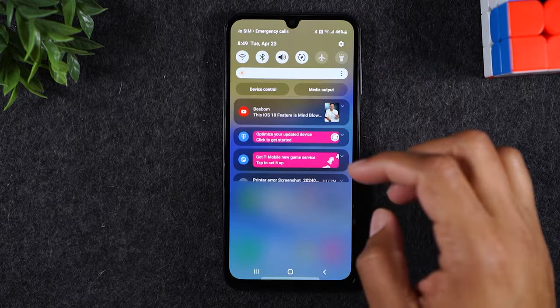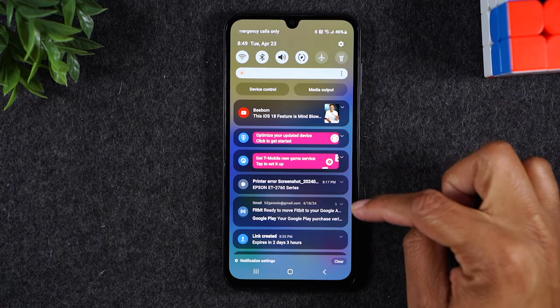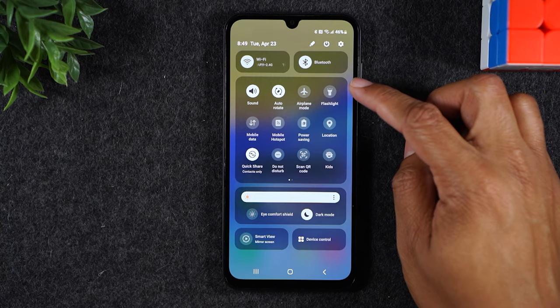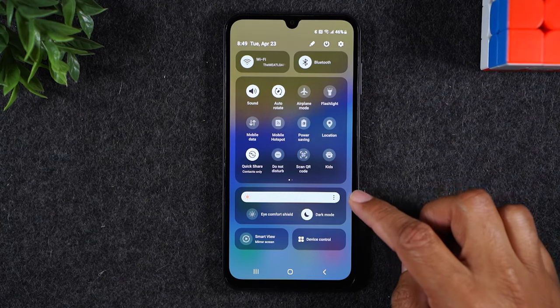Now, if you swipe on the left, it shows you more of your notifications. You can simply swipe down a second time, and that's how you get to the rest of your shortcuts here.